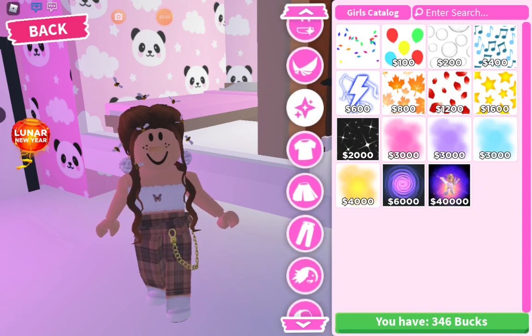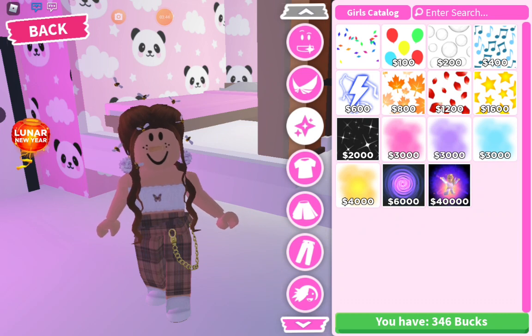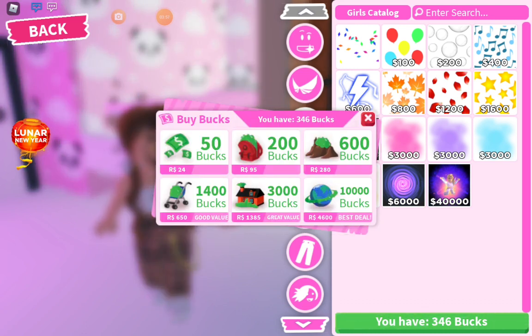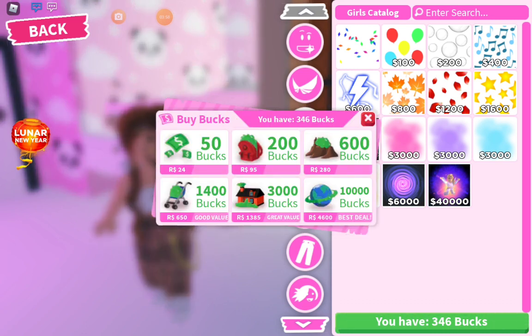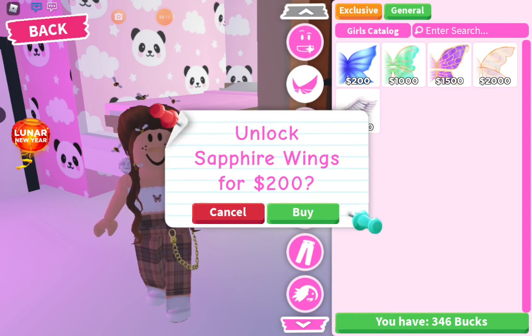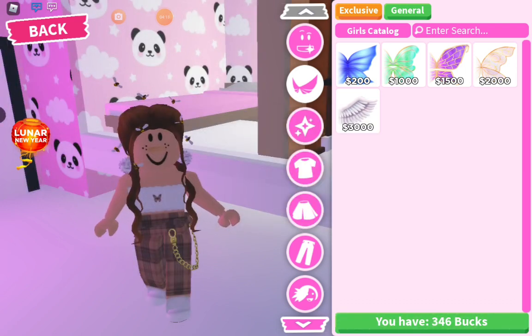Then you need to go here. If you have money for these sparkles, buy them. If you have money for all of these, you can get wings too. I'm going to get these kind of wings. Anything that you buy — do not waste your money on it.